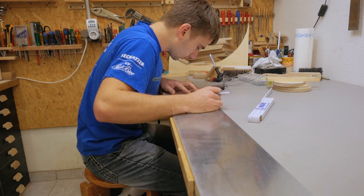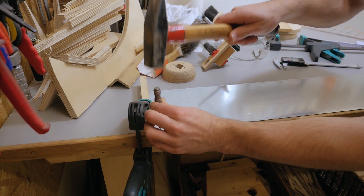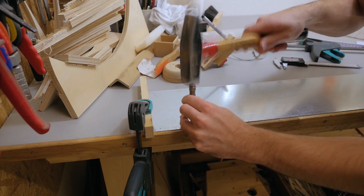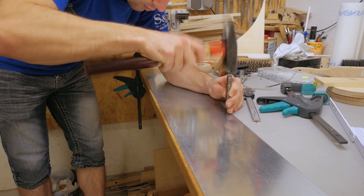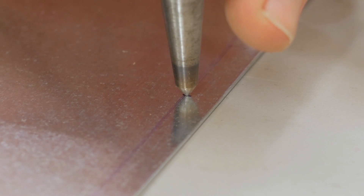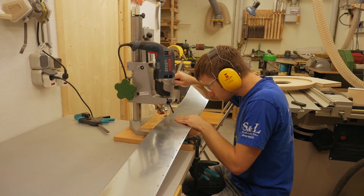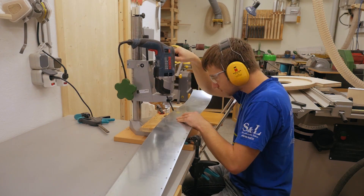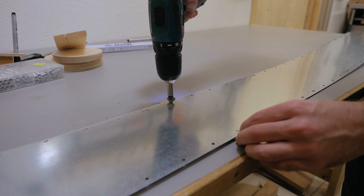There was a bunch of marking and center punching required to locate all the screw locations. To drill the holes I had to set up my drill press again, and I also removed all the burrs with the countersink.